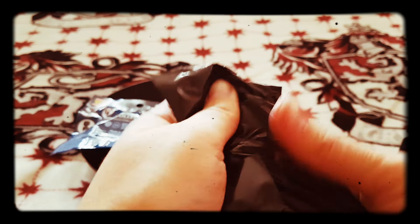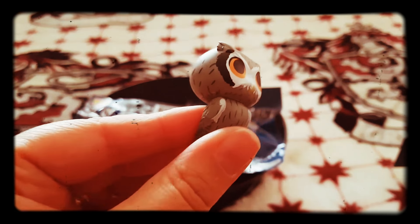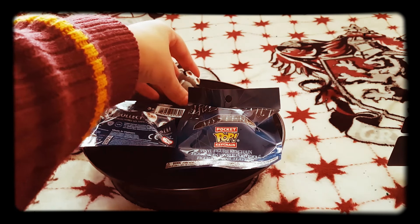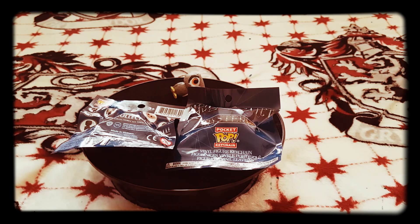Look at that one, let's have a look. Nope, it's the owl again — we've got him already! Woohoo! You could have another; you can never have too many owls, can you? That one goes over there — put that one to one side for a moment.